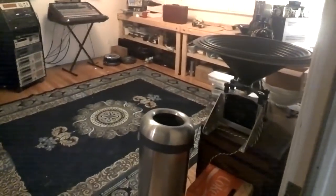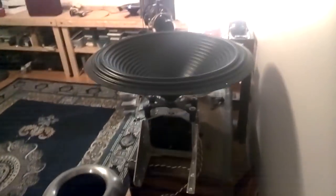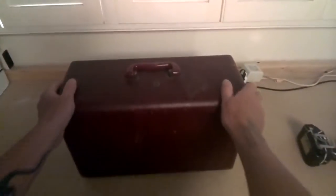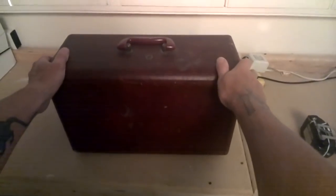My name is Dave Ratt and I like to collect old things — new things too — audio, pro audio, consumer, anything unusual and cool. Today I just received a new toy from eBay. This is a wire recorder in a cool little case, and I'm going to open it up and test it out.